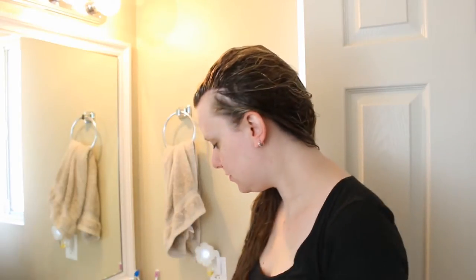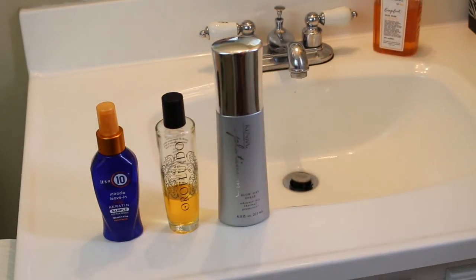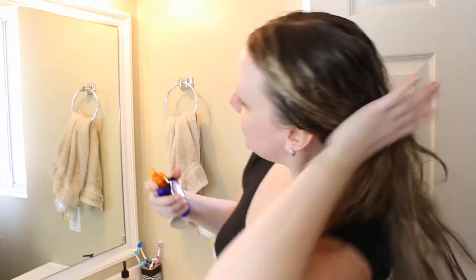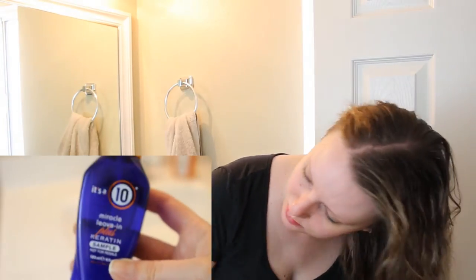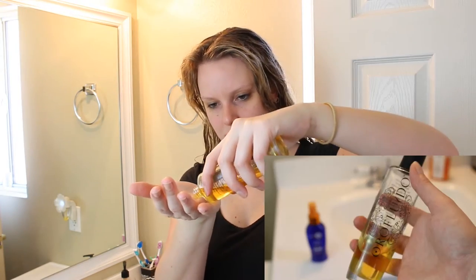After washing, I let my hair sit in a towel for about five to ten minutes, then take the towel out and brush through with my fingers to get the big snarls out. Then I go in with my actual hair products — I use three products daily: a leave-in conditioner, a hair oil, and a blow-dry spray. My leave-in conditioner right now is It's a 10. I spray it all throughout my hair, brushing with my fingers as I go to make sure there are no tangles. It leaves my hair so soft and smooth.